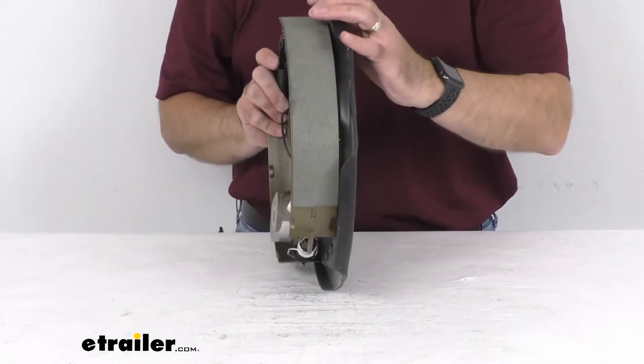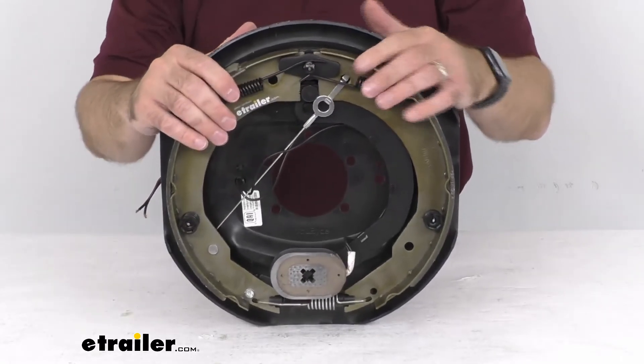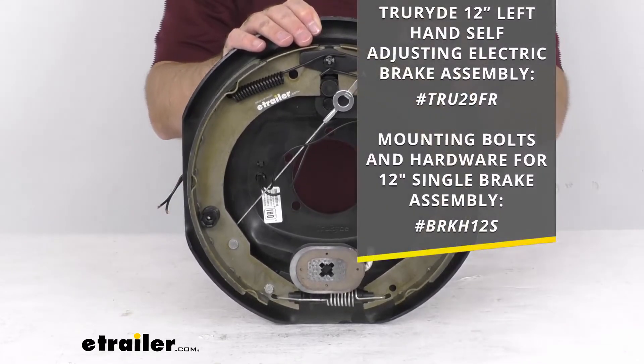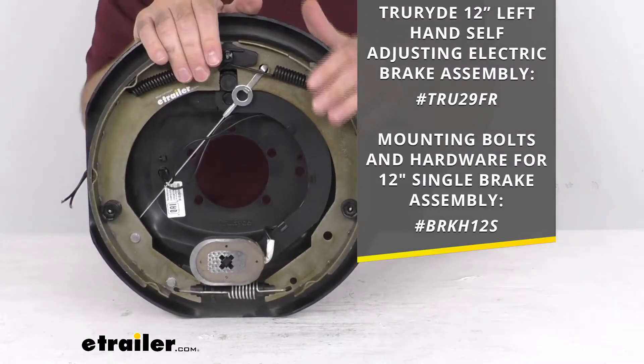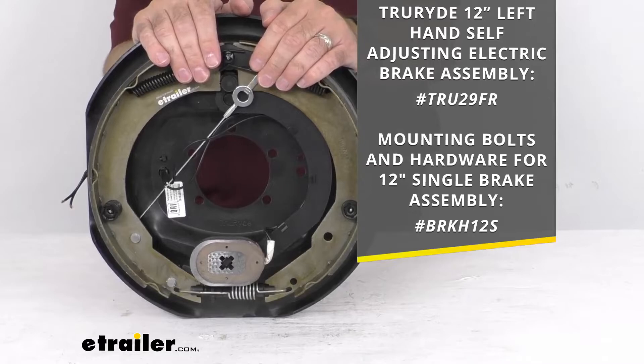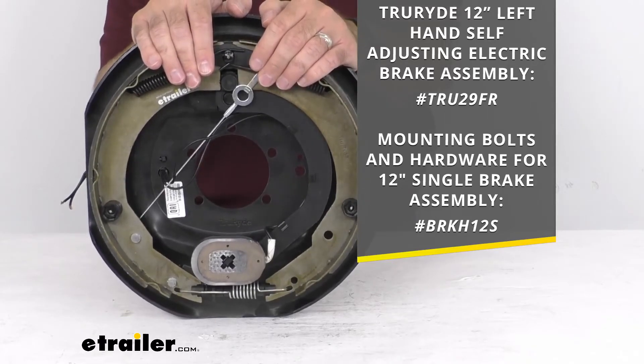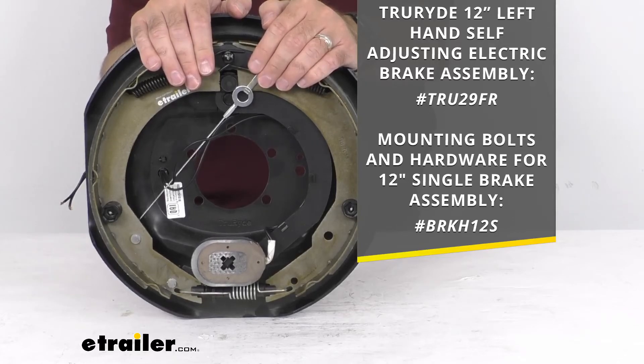This is for the right hand side. If you are also wanting to pick up the left hand side, I have included the item number for that left hand self-adjusting electric brake assembly on screen — just put that item number in the search field of our website. It is important to note that mounting hardware is not included; I have also included the item number for those mounting bolts and hardware on your screen if you would like to pick that up as well.